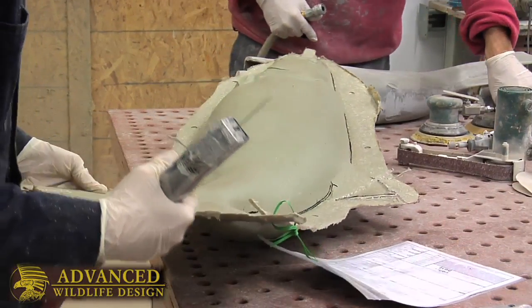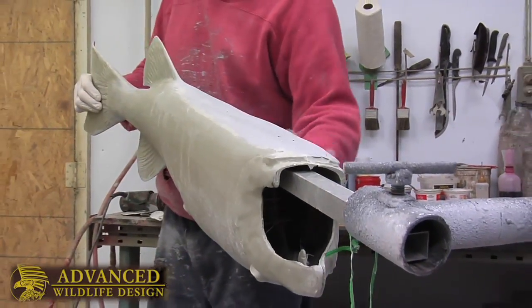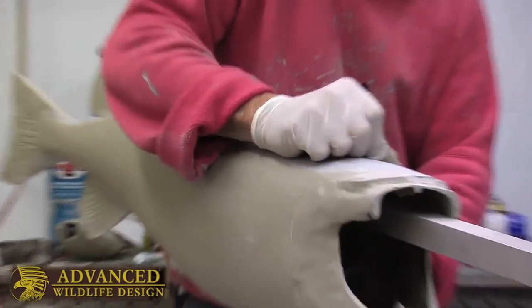Once a client has supplied us with the proper information, we then go through our mold selection. We use the photo and the dimensions to choose a fish that's going to be bang on, to have the same look and structure as the fish that you caught.